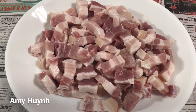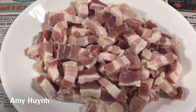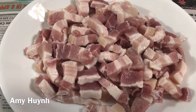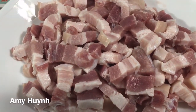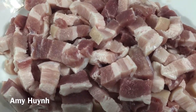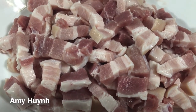Thịt ba rội kho tiêu. Thịt ba rội rửa muối sạch sẽ, sắc ra. Thịt ba rội cũng ít mỡ. Amy cũng không thích ăn mỡ nhiều nhưng mà thịt ba rội thì phải có mỡ mới ngon. Mình lỡ cái miếng nào mà cái mỡ nó mỏng mỏng.